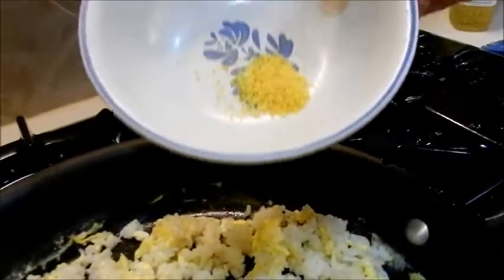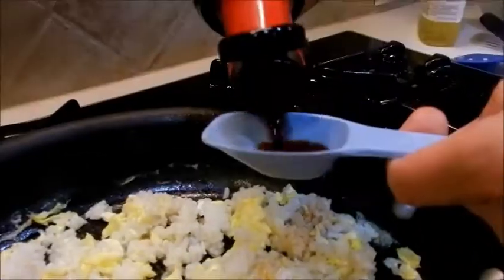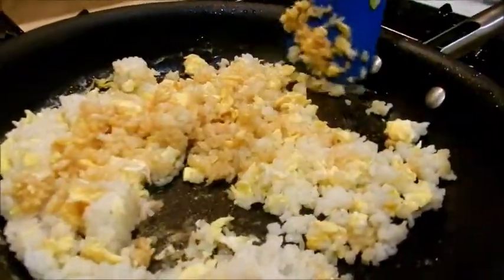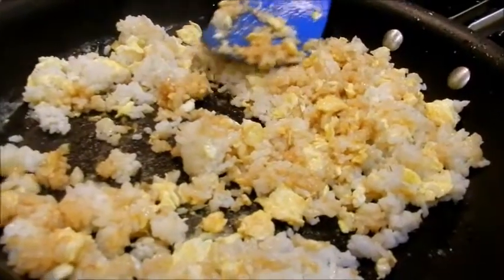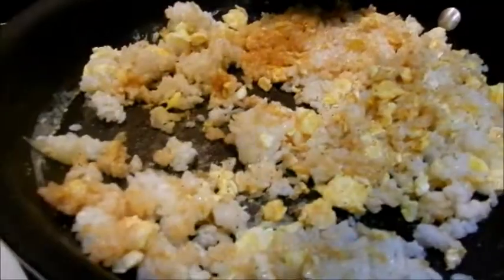Now that my eggs and rice are chopped up, I'm going to add a half teaspoon of chicken bouillon and two tablespoons of soy sauce. If you need to add a little bit more cooking oil you may, because you don't want everything to stick and burn — just be careful not to add too much or your fried rice will be greasy. Stir in your soy sauce, chicken bouillon, and salt and pepper to taste. Go light on the salt because the soy sauce and chicken bouillon are both very salty.